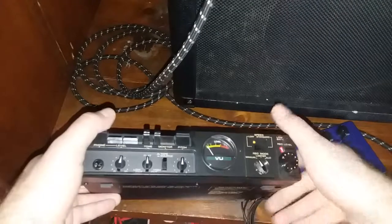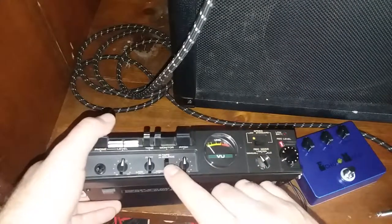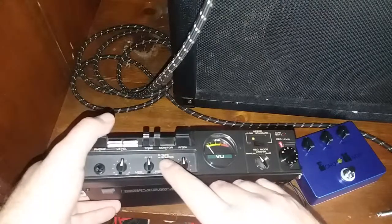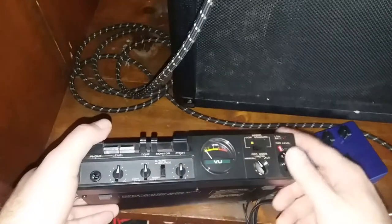Very important: this button here — the source/tape button — you want to make sure that this button is up, not down. Because if it's pressed in, it will not echo.